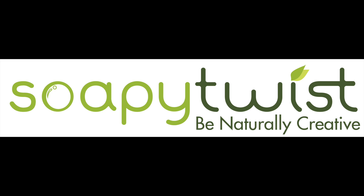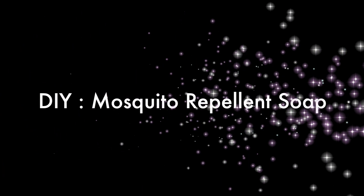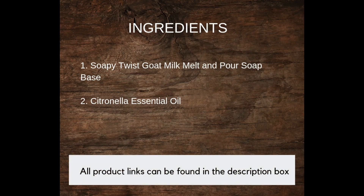Hi everyone, welcome to another episode of Soaping with Soapy Twist. Today we will be showing you how to make mosquito repellent soap using Soapy Twist goat milk melt-and-pour soap base and citronella essential oil. We have a mosquito repellent soap kit on our website which contains 1 kg goat milk soap base and 15 grams of citronella essential oil. You can make approximately 100 gram mosquito repellent soaps using the kit. The link to purchase the kit is given in the description box.